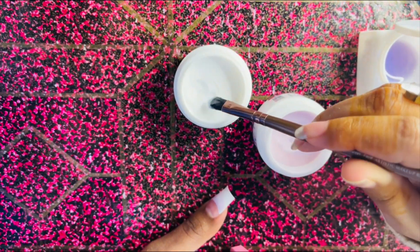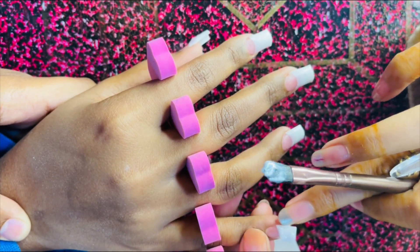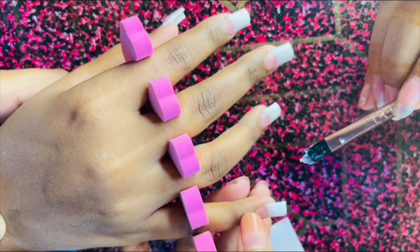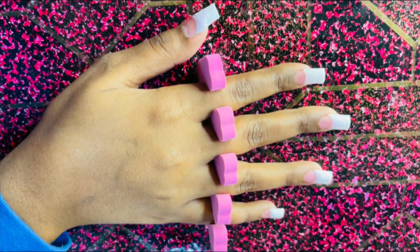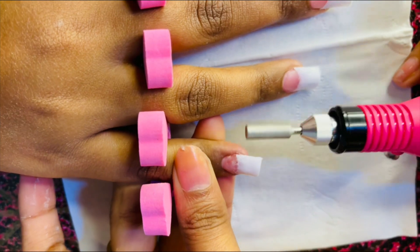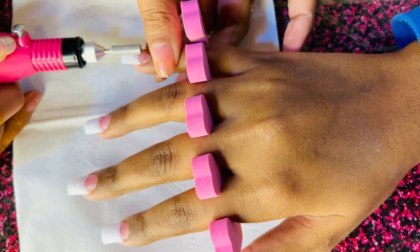I will use acrylic powder. The tips will be shaped with white color acrylic powder. I will measure the nails and use a new layer. I use the nails with the most important materials. I feel like I have to learn how to use it properly.